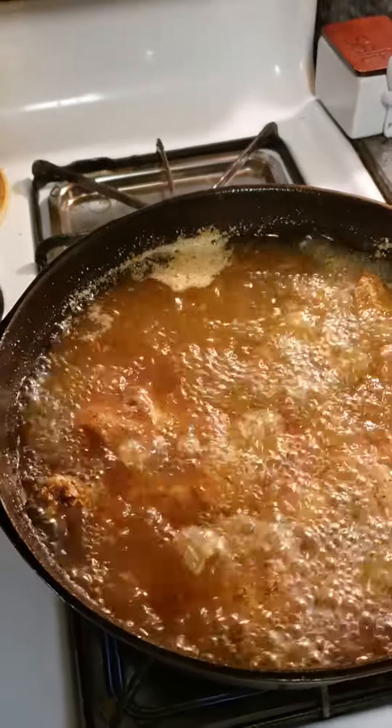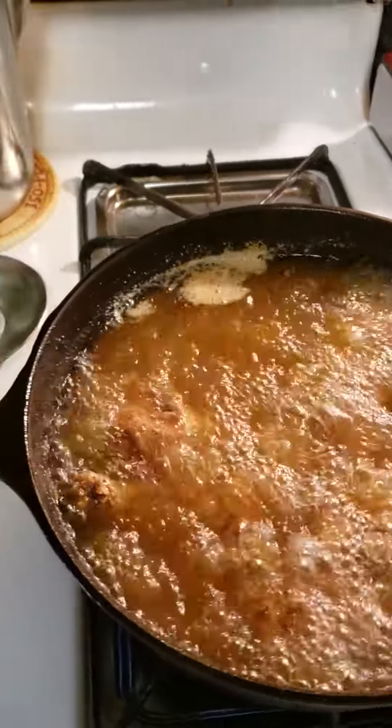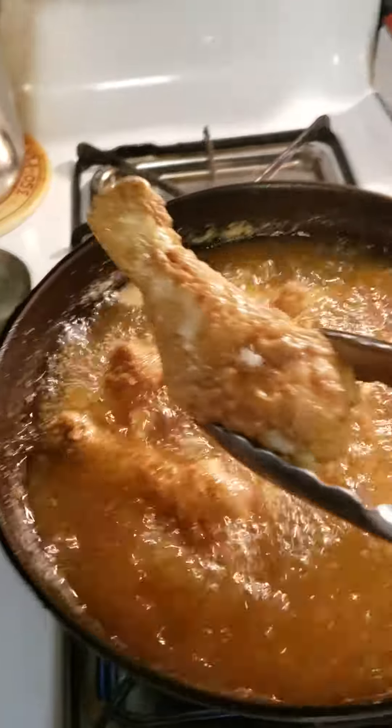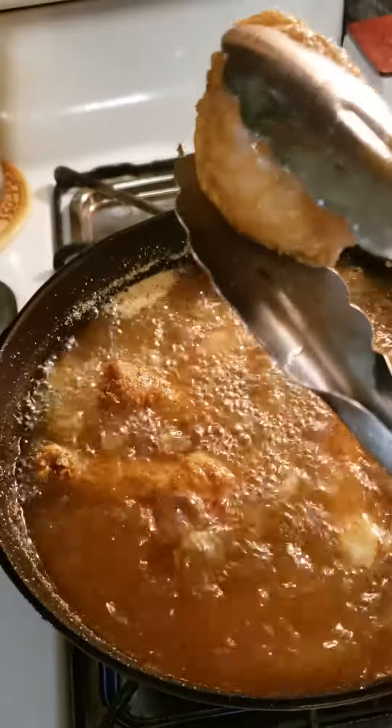Hey y'all, this is Robin again, favorite lunch party. Good old fried chicken legs coming out hot, just in time to get them.